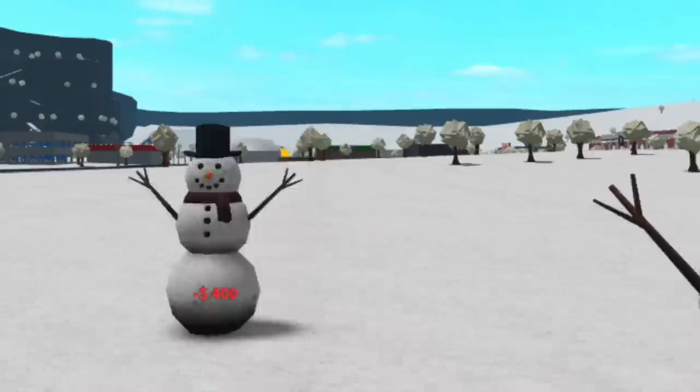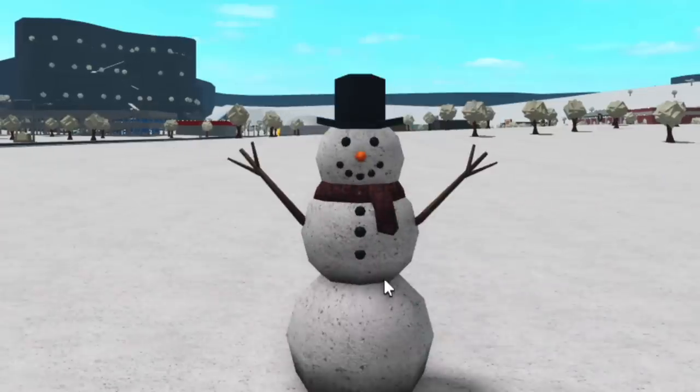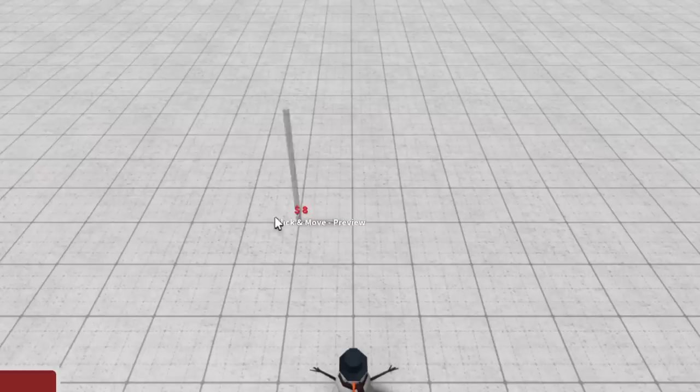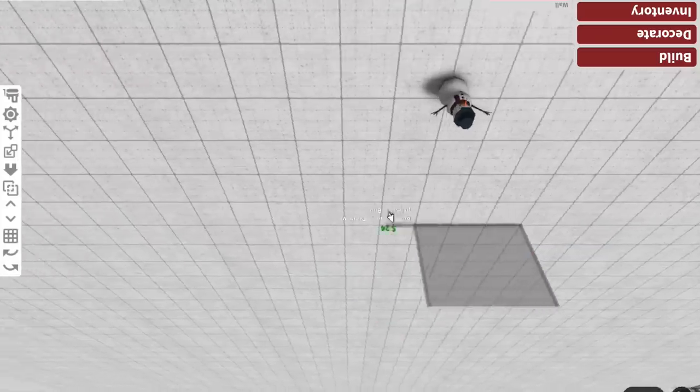Snowman. You know what, we could do a regular snowman, but I want this snowman to look exactly like this one here. I'm going to call him Steven — Steven the snowman. First, we'll need the base of the snowman, which has to be a little bit big.